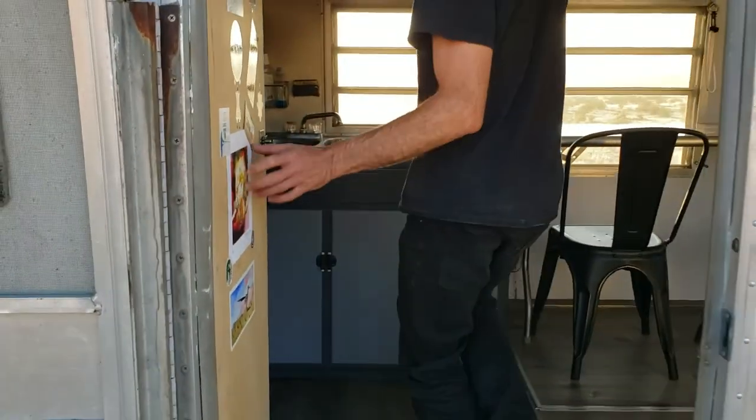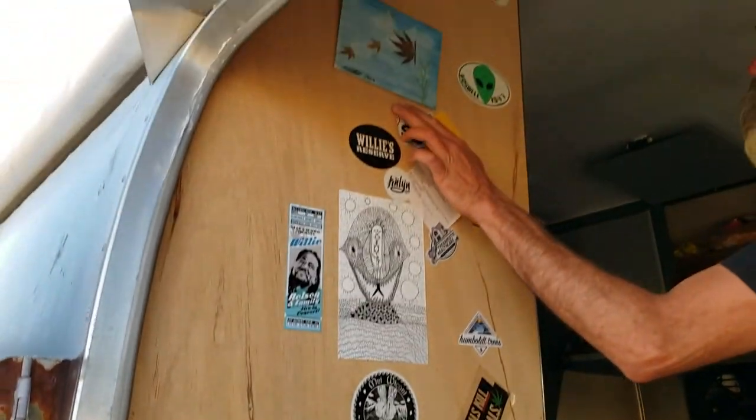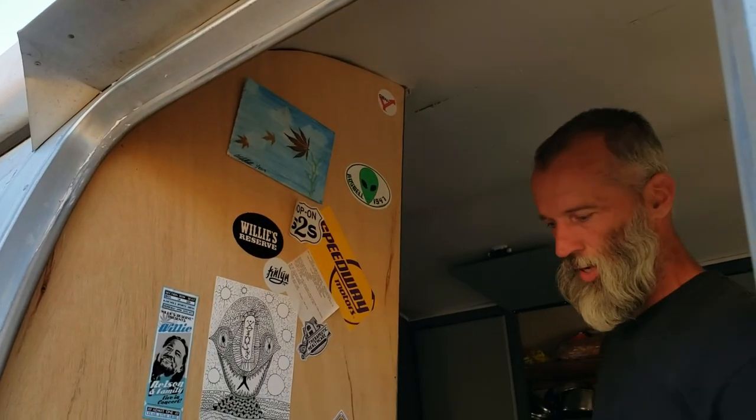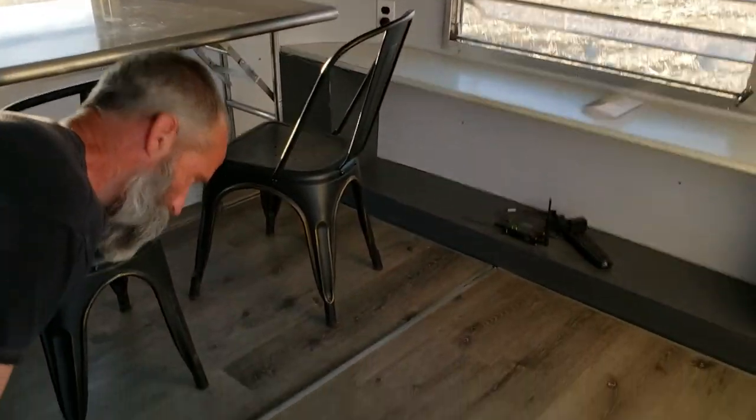So first, this is my sticker wall. I'm trying to grab stickers from wherever I go. This is from a good friend of mine — King Ohm made this. These are real cannabis leaves in that thing. And in here is kind of the dining area, but it also doubles as a bed. There's a six-inch memory foam mattress here on the floor.